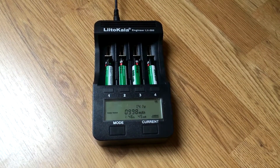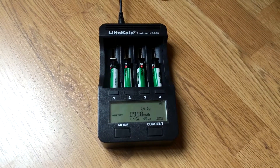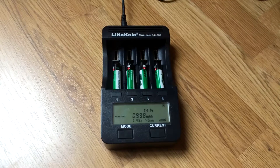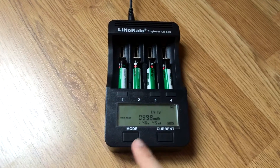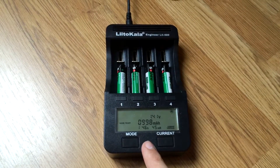Testing has finally finished and I couldn't believe it — these Soshine batteries are really good. As you can see, the tested capacity was even more than declared on the batteries.